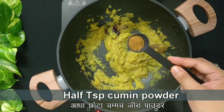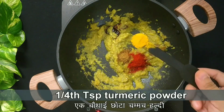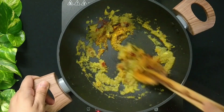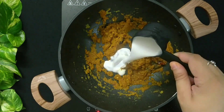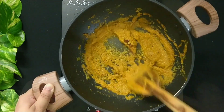Now add half teaspoon cumin powder, half teaspoon Kashmiri red chilli powder, and 1/4 teaspoon turmeric powder. Mix it well and saute the mixture for 2 minutes. Then add 1/4 cup of coconut milk. Give it a good mix and saute the mixture till it loses its moisture and starts leaving oil from the sides.